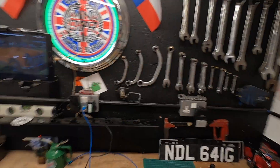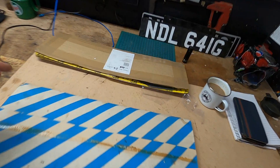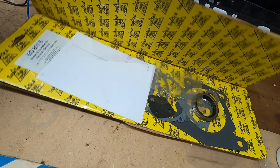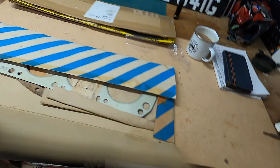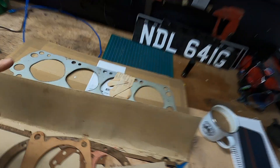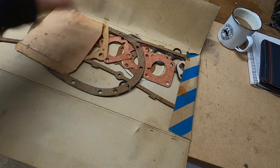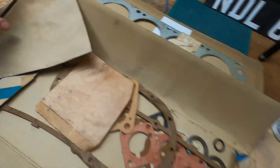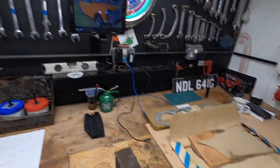Monday morning with the engine the right way up — that's the Bedford CF engine. Going through my gaskets: this is the gasket set I bought for the bottom end, but this one came with the van. I've got a head gasket, which is good, because we're getting very close to putting the head on. Going to have a proper look at it — it's all a little bit damp. Just going to go through it and take the protective film off.